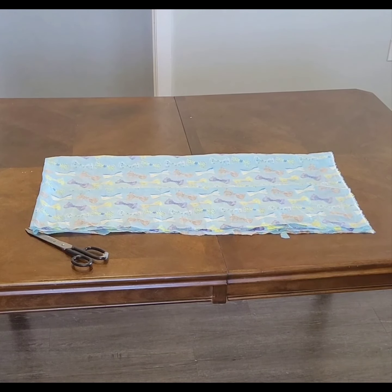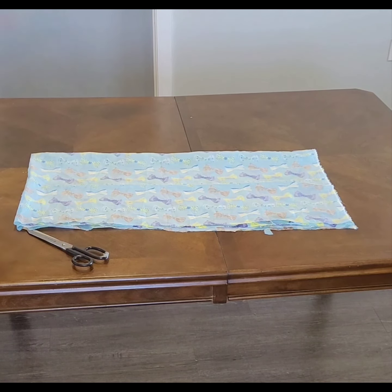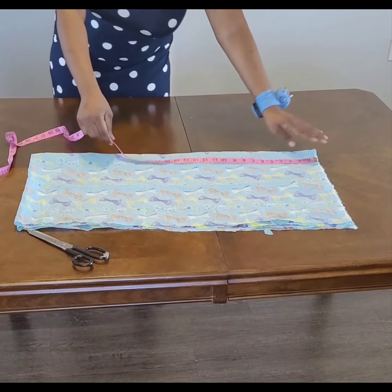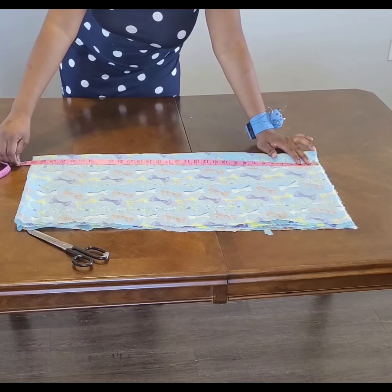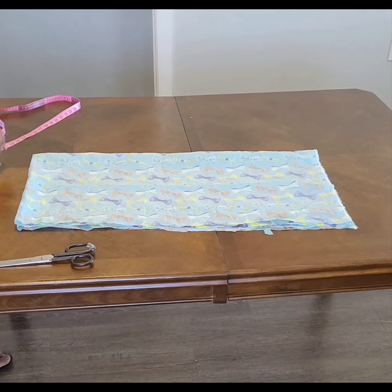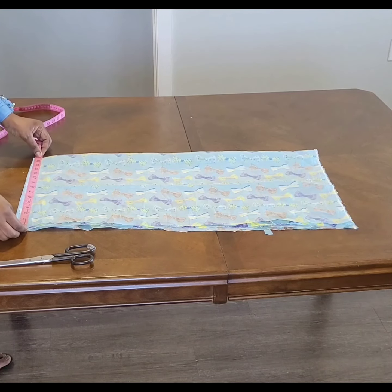Hi everyone, let's quickly make a dress that we can put on leggings — simple and very easy. The length I have is 30 inches, that is the length. You can make your own longer, but that is the main fabric I have.